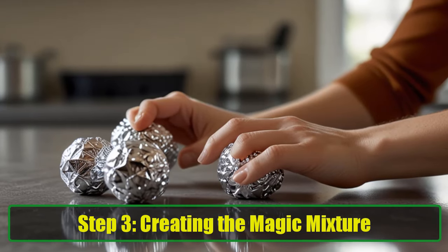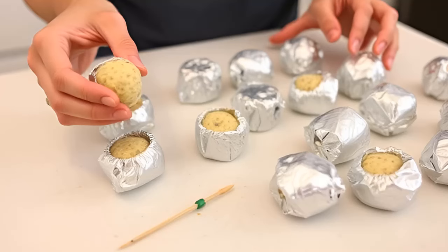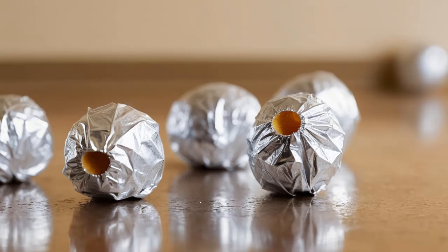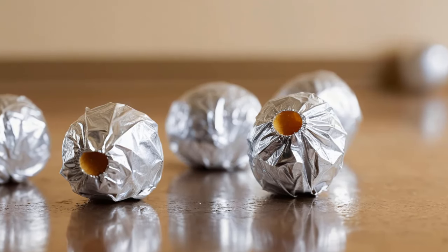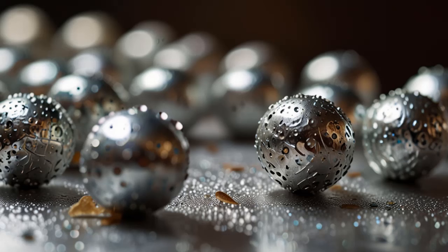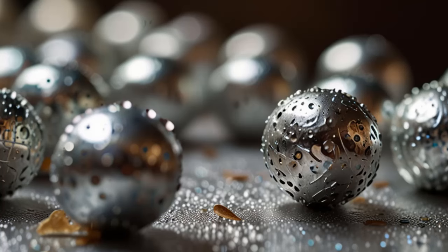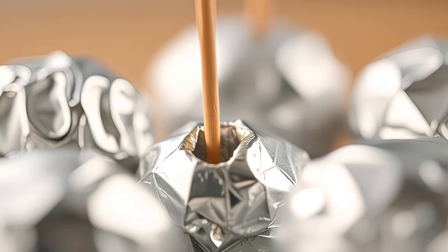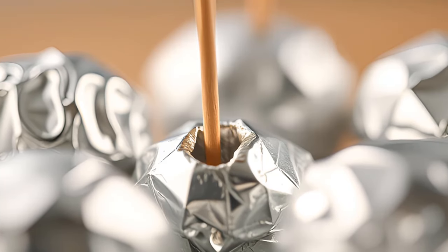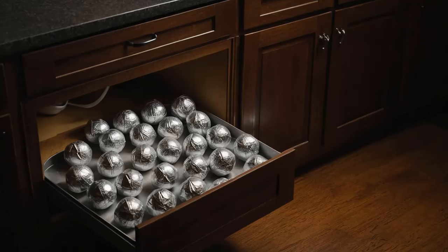Step 3: Creating the magic mixture. Now that we've covered why each ingredient is important, let's get to the fun part — making the magic mixture that will finally send those cockroaches packing. In a bowl, mix one tablespoon of sugar, one tablespoon of baking soda, and one tablespoon of toothpaste. Use a spoon to blend them until they form a paste. Then form small balls using your hands — the paste should be firm enough to shape. Next, wrap each ball in a small piece of aluminum foil, making sure it's sealed well. This keeps the paste fresh and lets you control where you place each trap. Finally, take a toothpick and poke a few small holes in each foil ball — this allows the scent of sugar and toothpaste to escape, attracting cockroaches straight to the bait.